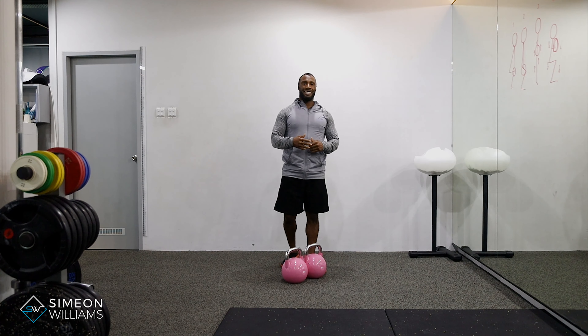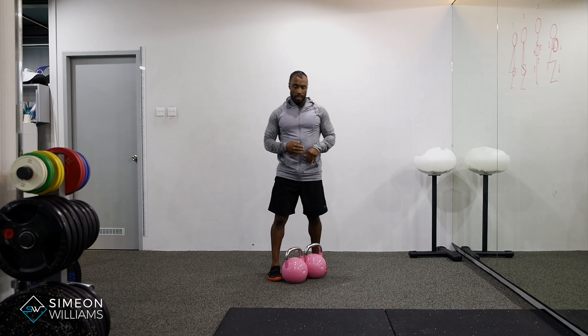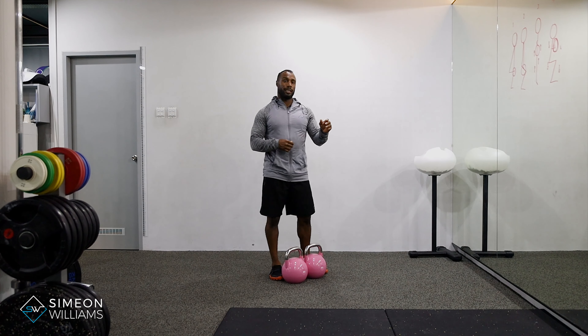Here I'm doing the kettlebell dead cleans off the floor. Now this is different from the kettlebell cleans from kettlebell swing.